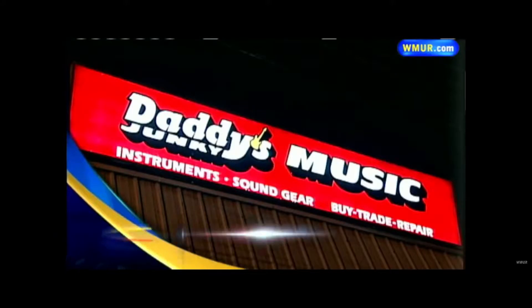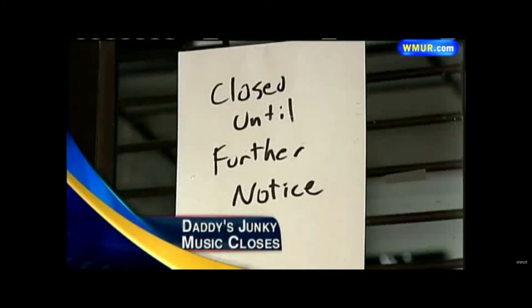I remember going into Daddy's Junkie Music at the time — a retailer on the East Coast — and seeing this guy on display and saying to myself, wow, it's got two knobs. It's all black. There weren't a lot of black guitar pedals back in 2004. There were lots of colorful ones, but I saw this and I was like, yeah, it's only got two knobs. I don't know how good it's going to sound, but I plugged it in, and for the two knobs and the scoop, I was blown away.